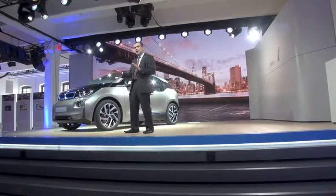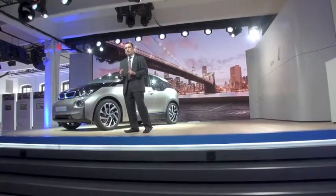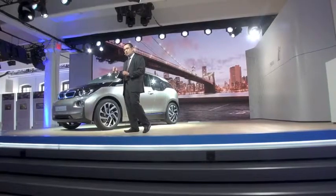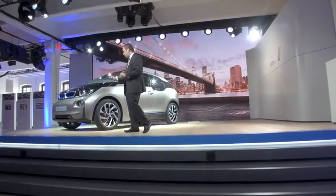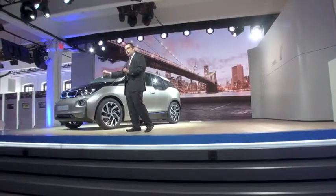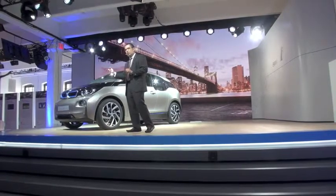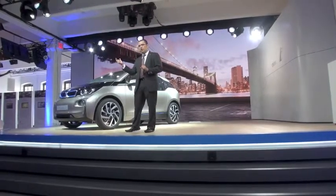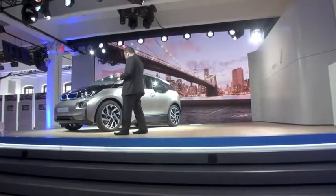I know there are some questions about it — is it an option, is it standard? In North America, it is standard. Adaptive LED, very perfect for the positioning of the vehicle. It has a unique U-shaped headlight design running light, which has a nice character that's going to carry across the entire i3 product line.